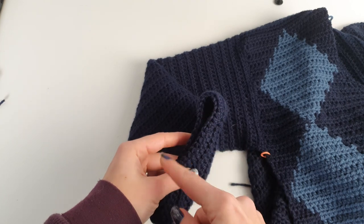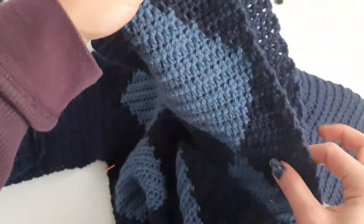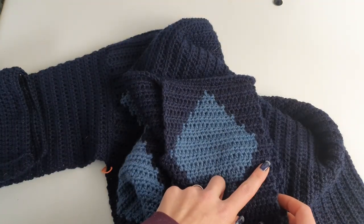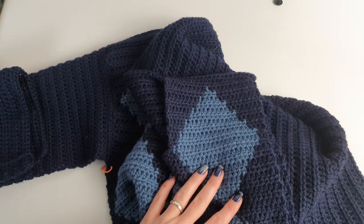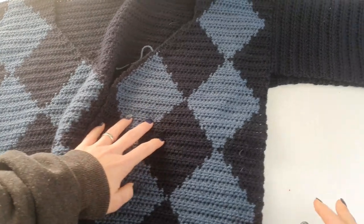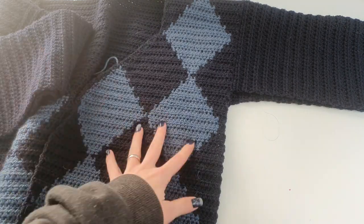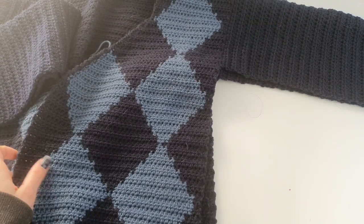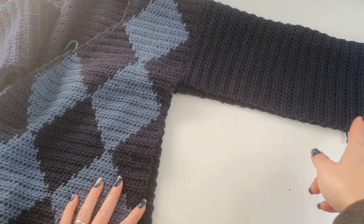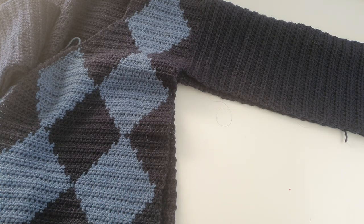After finishing one sleeve, work the second one the same way, just repeat the same pattern. Then after having the sleeves done, stitch the sides of the cardigan — you can start from the bottom up to the sleeves or in reverse. Then we will start working on the neckline ribbing.